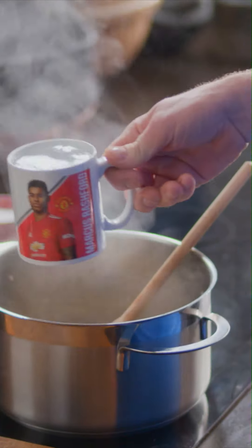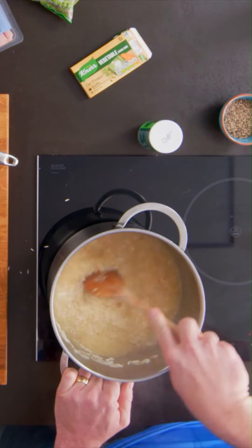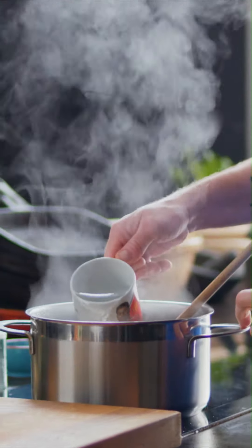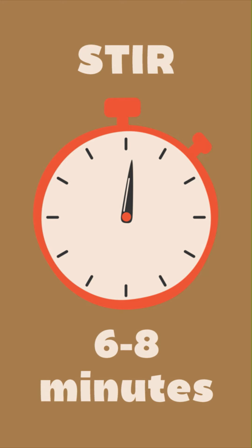At this point, add our second mug of boiling water and stir again. Just about ready to add my last mug of liquid — I wonder if Marcus has got a Tom Kerridge mug. Keep stirring your rice.